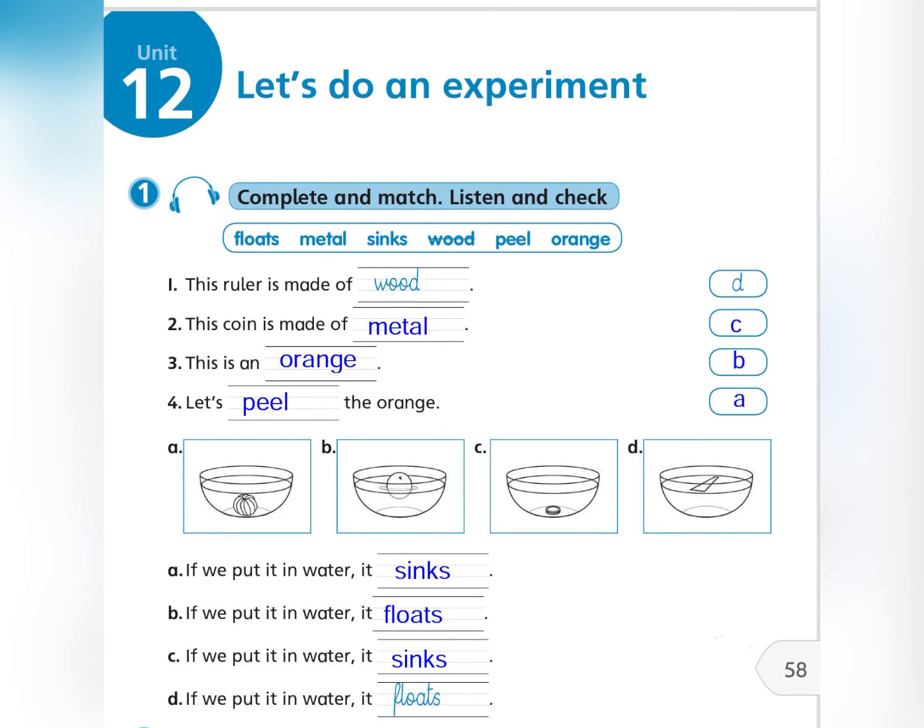Exercise 1: Complete and match. Listen and check. This ruler is made of wood. If we put it in water, it floats.